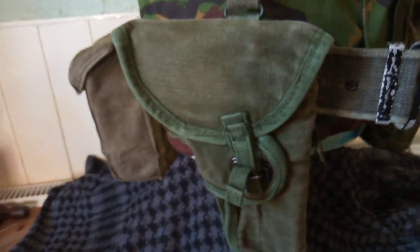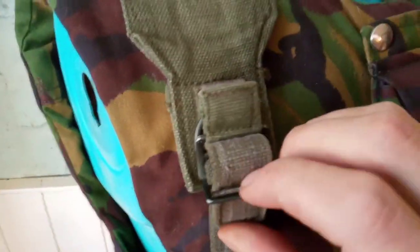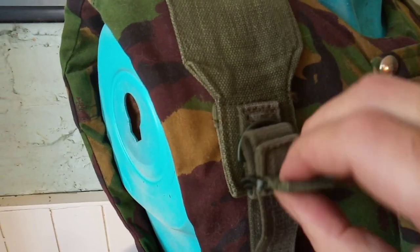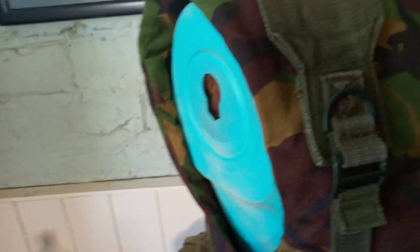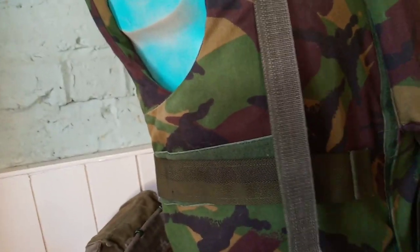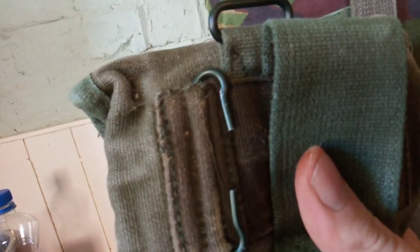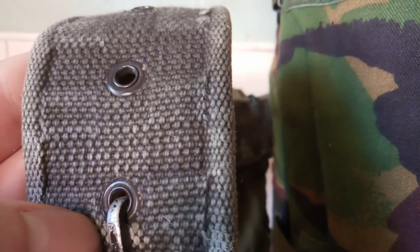Let me just show you how this actually goes onto your kit. You see, you feed this through. You've got a loop there so you can put it straight through a belt, or you've got these C-clips which go into the holes in the back of the 58 pattern belt. You just bend them in and it stays pretty tight.